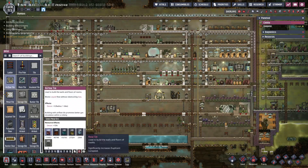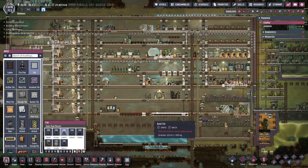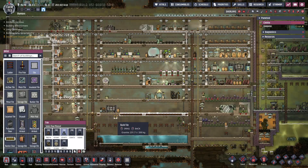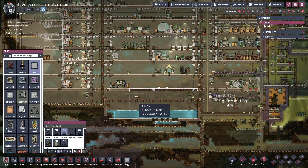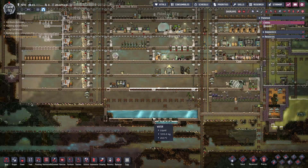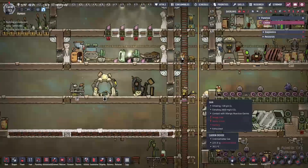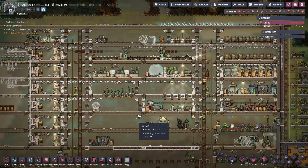We can actually take this out - or not take it out, but we can get rid of the ladders which have a more negative decor effect. I also need to decide where I'm going to move this if I'm going to move it down - technically we don't need the carbon dioxide down here either. We have so many narcoleptics in this colony that I never even paid attention - it's kind of funny.